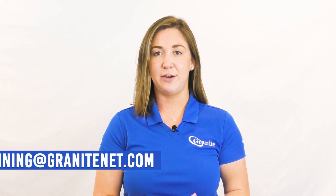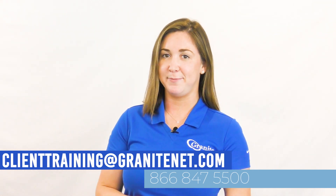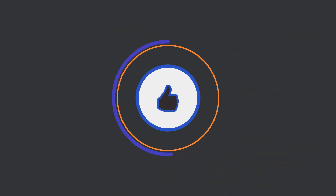Thank you for watching this video on the Polycom VVX 450 phone. If you have any questions, please feel free to reach out to ClientTraining@GraniteNet.com and we'd be more than happy to assist you. If you like what you see here, please like, comment, and subscribe to Granite's YouTube channel.